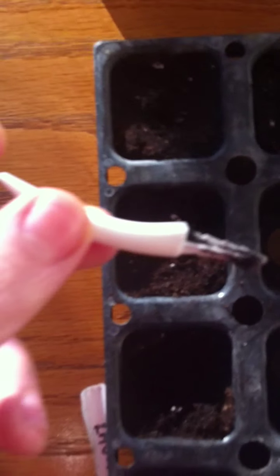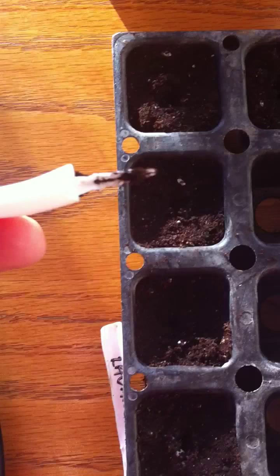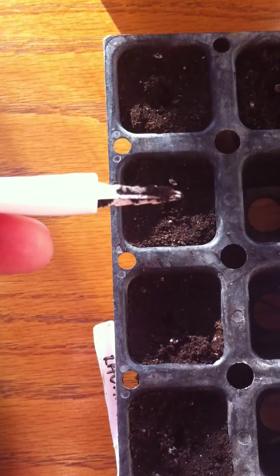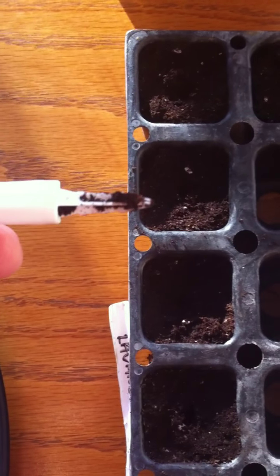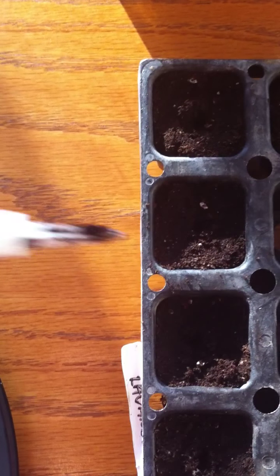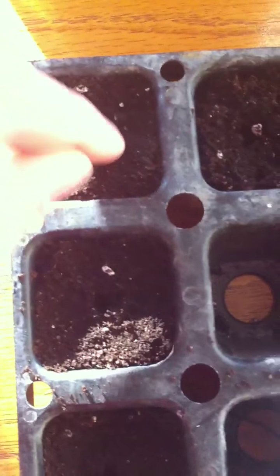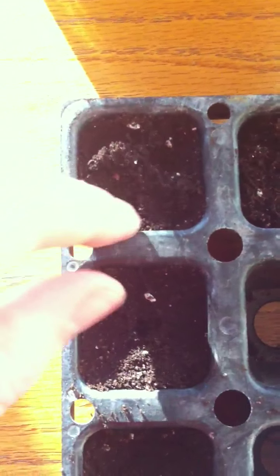I took my little stabbing tool — this guy here. I love Halloween stuff, so this is actually one of the teeth from my pumpkin that I use for Halloween, which is awesome. It's got a little stick on the bottom — perfect depth, roughly about an inch or so. I don't push it all the way down, as you can see it's not completely dirty. I push that into the soil, pull it up very slowly, then I take the seed and pop it in like that — maybe just a little tap down. You don't want to push and you don't want to pack the seed down really tight.